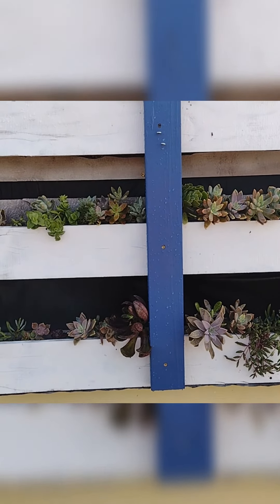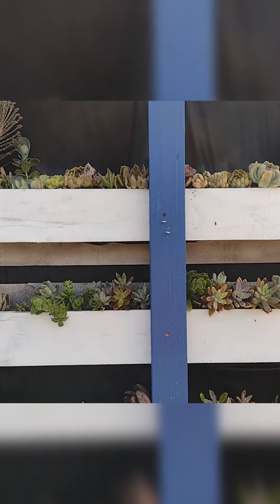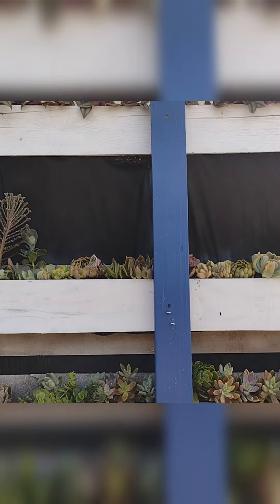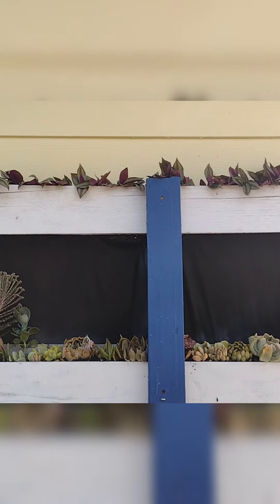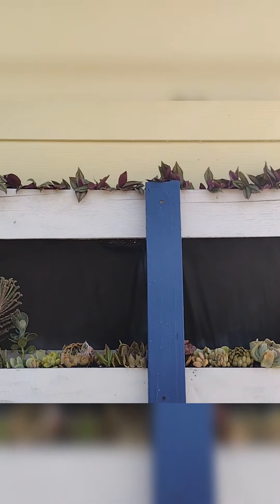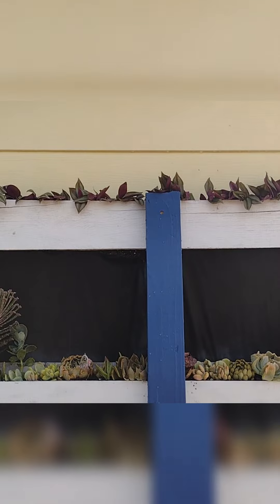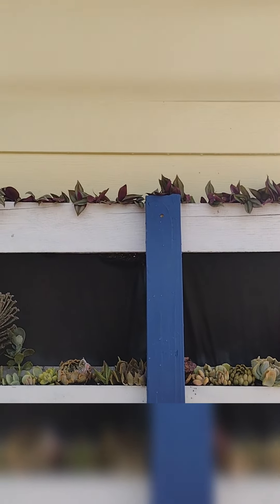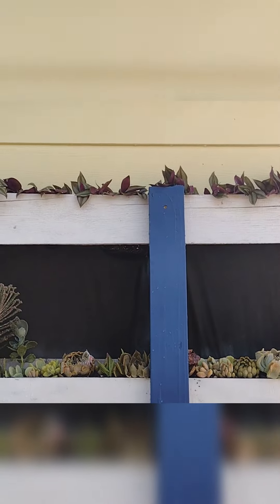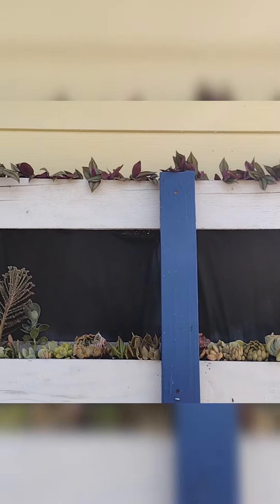Okay, I think I found a place for all of the guys that were at the top. There is my Wandering Jew up there, and it will flow over the sides and cascade down a little bit. It is a vigorous grower, so I will have to go up and trim it. It is a shade-loving plant, so hopefully it does okay over here — we'll just have to see how it goes.